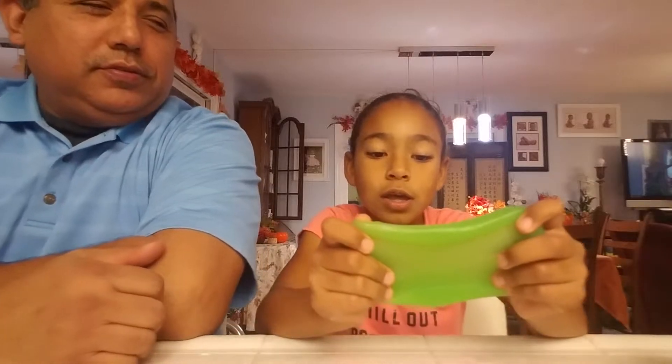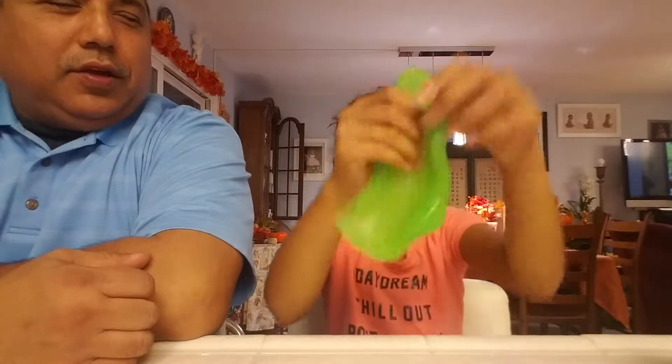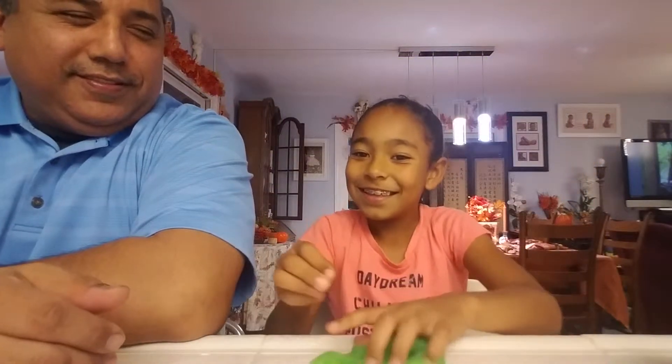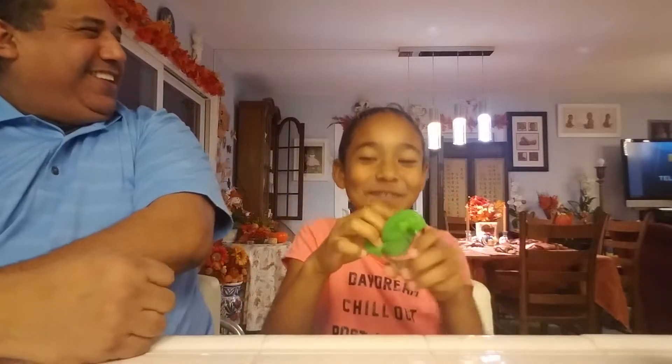So we're going to start off with this one. This one is more of a putty. It's not really slime because slime is kind of more stretchier. I bought it, so this one is store-bought. It's pretty cool — it makes fart noises. I don't know if I can do it, but let me see if I can do it in this container. Okay guys, so that one's me.